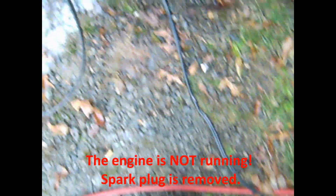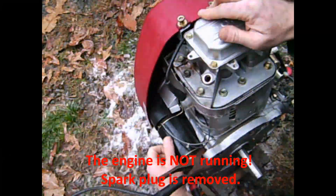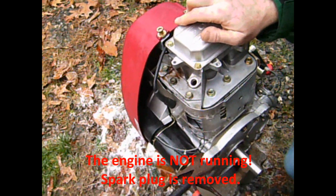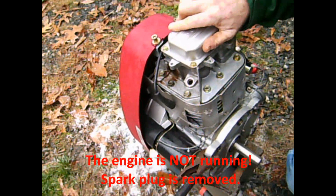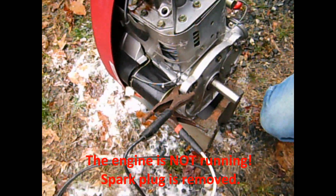What we're doing right now is turning the motor over with the spark plug out to push out any contaminants in the system, and any water gets pushed out. We're just using the starter.